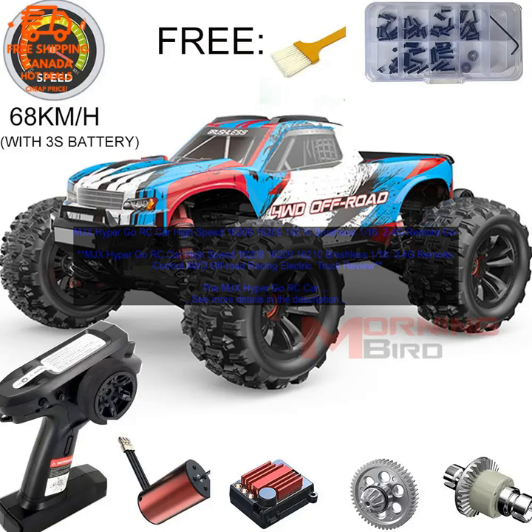Here are some additional details about the MJX Hyper Go RC Car. Dimensions: 13.7 x 8.3 x 6.3 inches (L x W x H). Weight: 1.3 lbs. Speed: Up to 40 mph. Battery Life: Up to 20 minutes. Radio Range: Up to 100 meters. Age Range: 14 and up.